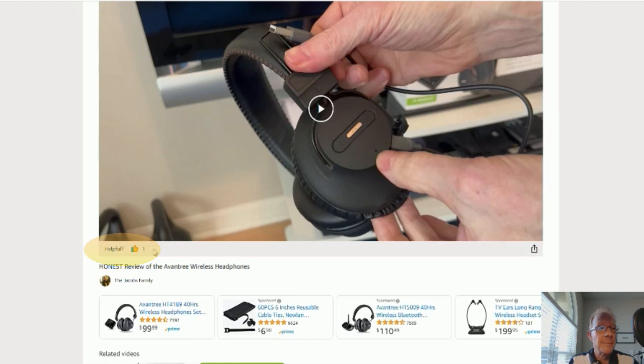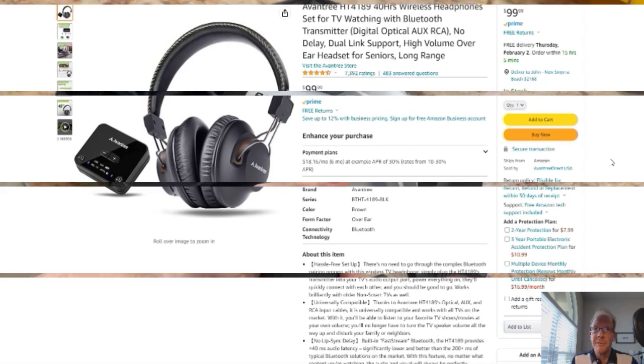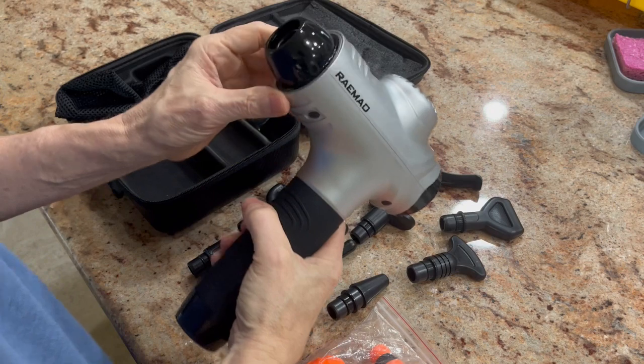Ok, on to the product. You click here and it'll take you to this page right here — here's your Amazon page, with reviews, details, everything. Ok, without further ado, on to the product review. For today's video, I have a Romeo Percussion Gun.